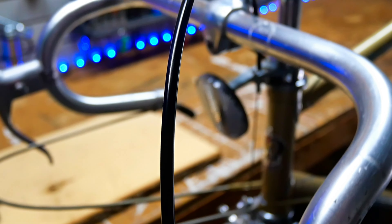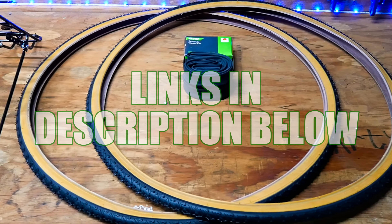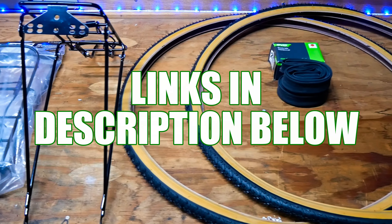I also decided to change the brake cables and housings just to be safe, since the old ones were pretty rusted and felt really stretched out. Now that the mechanical stuff was out of the way, I could start adding some fun stuff.